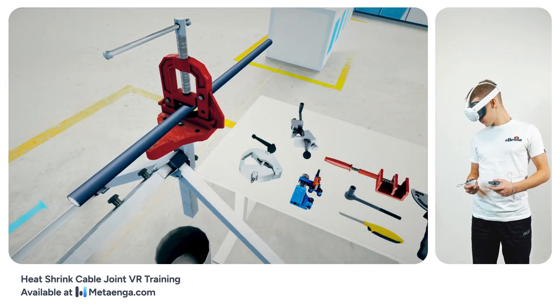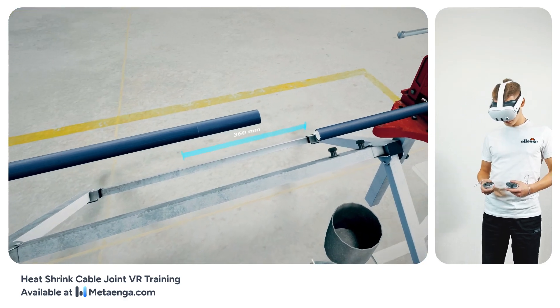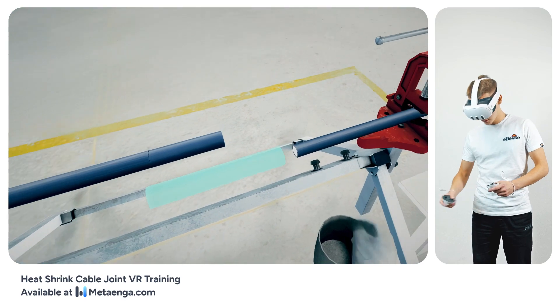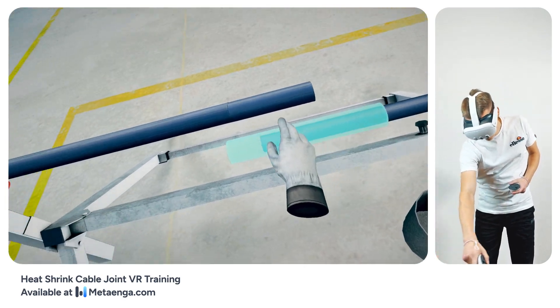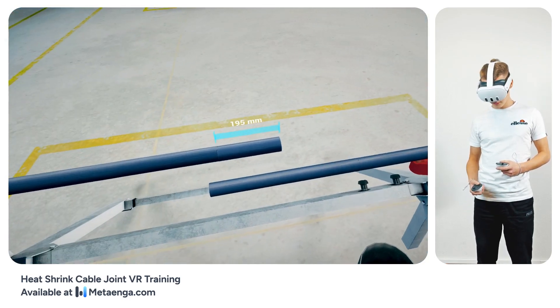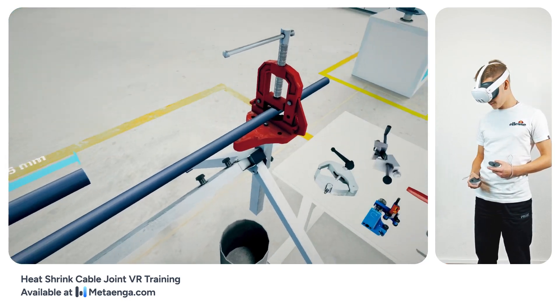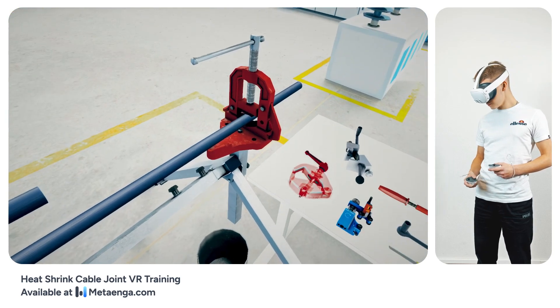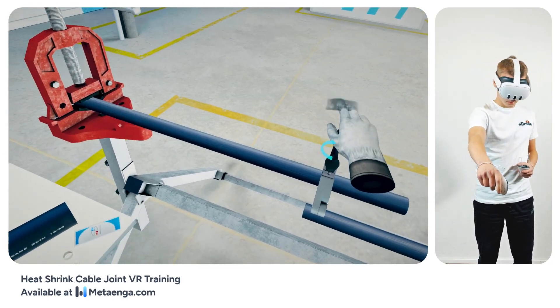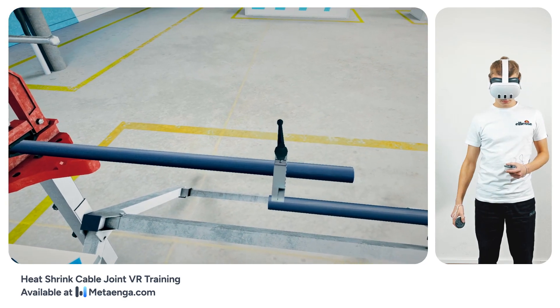Now on to the fun part. Position the cables ensuring a consistent overlap of 360 millimeters. Carefully strip the left cable, revealing a length of 195 millimeters. To commence, position the QC2 tool stop onto the cable.